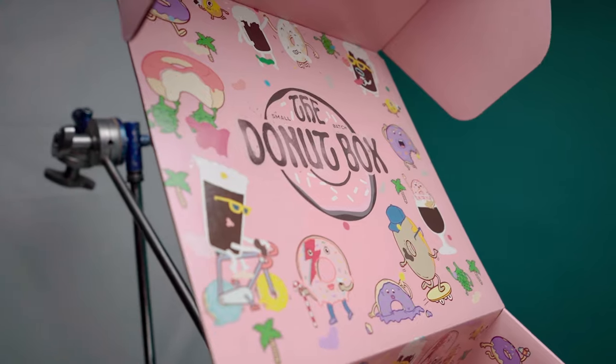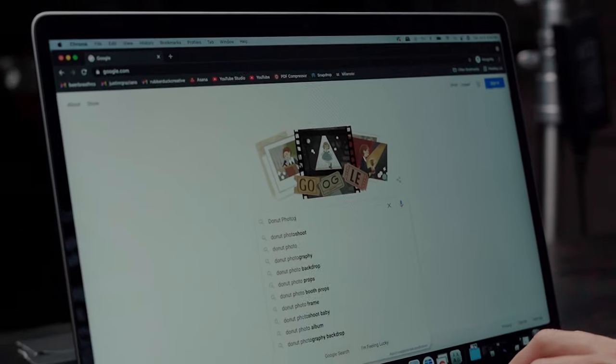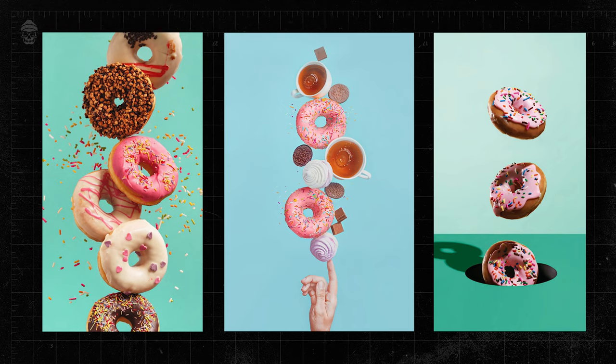The box featured some pretty fun illustrations which helped me draw inspiration on how I wanted to approach this photo. I did a quick search on Google and looked up some donut photography, and what I came across was right down my alley. A lot of the images were of flying donuts with sprinkles on either a blue or teal background. So immediately my mind flew to how I could make this box explode with the beer cans and glassware floating in the frame.